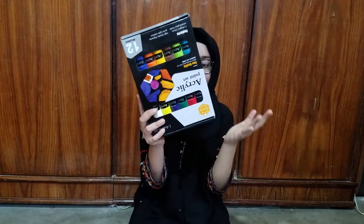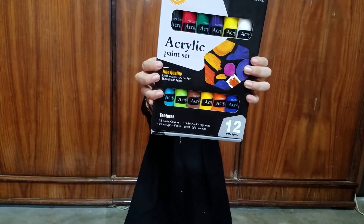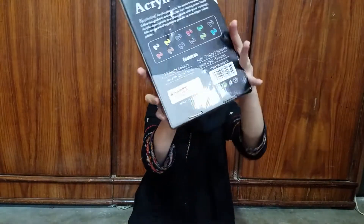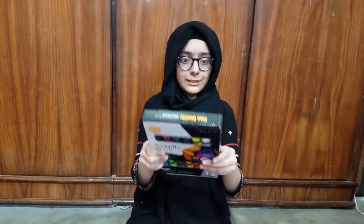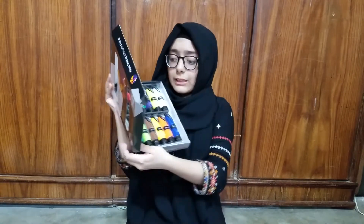So this is the acrylic paint — what is that? It's a set of 12 colors and this is the bag. Its price is 1049 rupees.